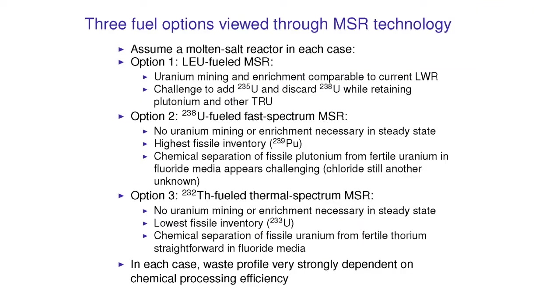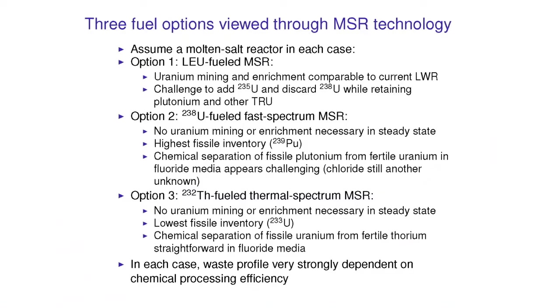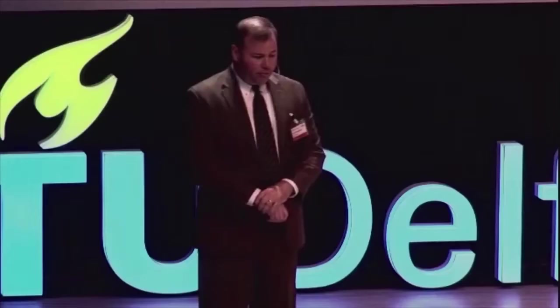Option two: we could imagine fast-spectrum molten salt reactors. We would not need any more uranium mining or enrichment, but we're going to have a high inventory — fuel looks small to a fast neutron. There are chemical separation issues with fast-spectrum molten salt reactors that are challenging; it's harder to get plutonium and uranium away from one another in fluoride than it is to get thorium and uranium away from one another. Option three — which is obviously the option I favor — is the thorium-fueled thermal-spectrum molten salt reactor. No uranium mining or enrichment will be necessary once we're in steady state, and this option will have the lowest of all fissile inventories, and that fissile inventory won't be plutonium — it will be uranium-233.